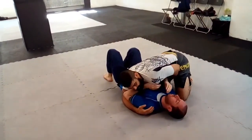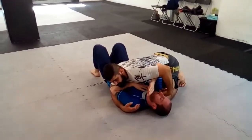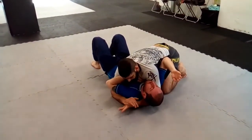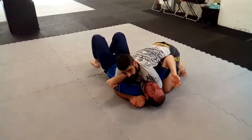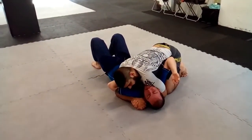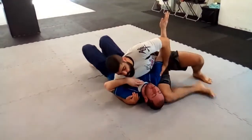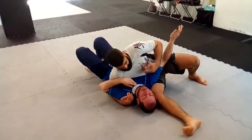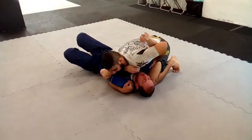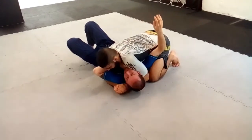Side position first — elbow up, my knee connected with the shoulder, my arm under the head, grip. Look here, close here. Now my elbow is connected with my knee, shoulder making pressure on his head. From here, look at the shoulder on the other side. Come back to the side position, arm under the head, control shoulder, elbow connected with knee.